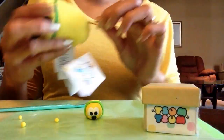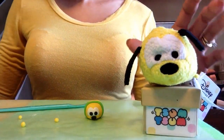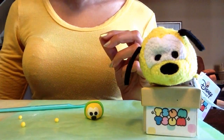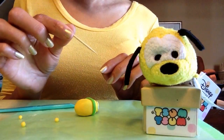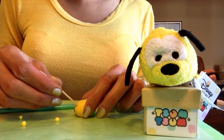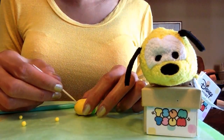For Pluto's tail, I'll be adding a piece of string since his tail is actually a piece of string. I can't do that until after he's baked because it would burn in the oven, so I'll just make a hole where his tail will go using a toothpick. I press it in deep — you want it to be bigger than the string so it can fit inside.